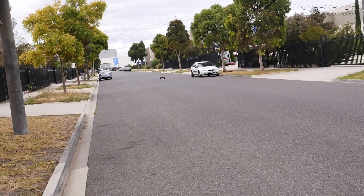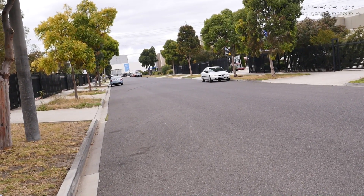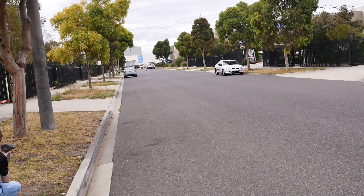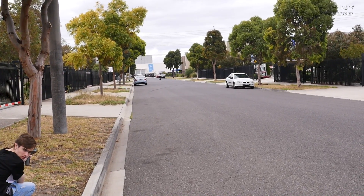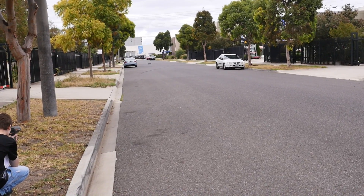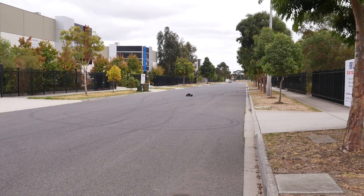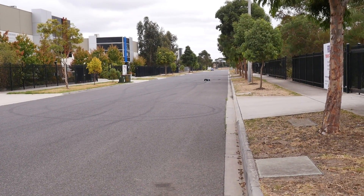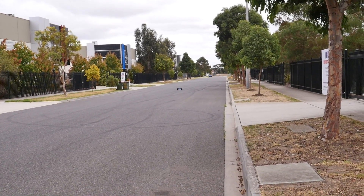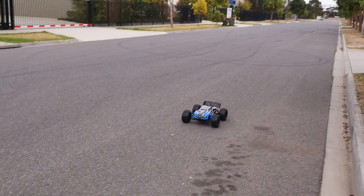6S, stock out of the box, stock gearing — what can we do? I've got to come across a little bit because some old man decided to park his car right there. Here we go, no one clear behind. First run on 6S — 84. Wait, that glitched. What was that? I was turning left and the car was going right.